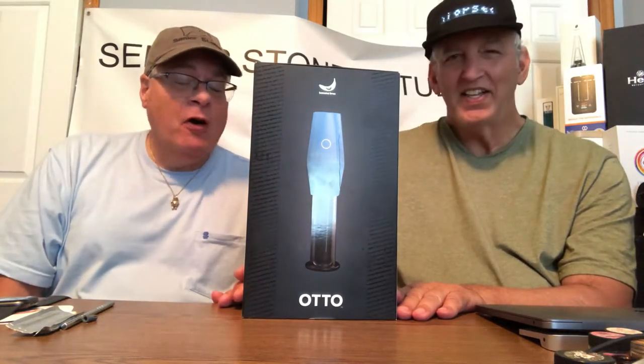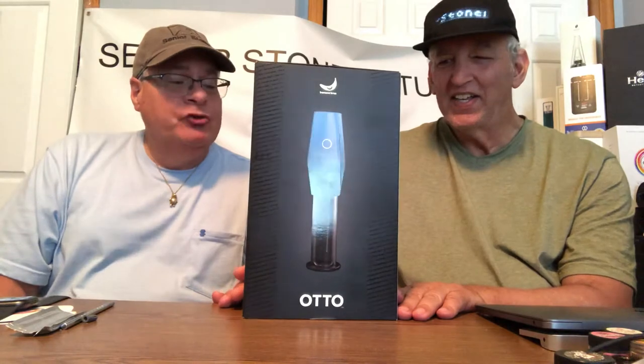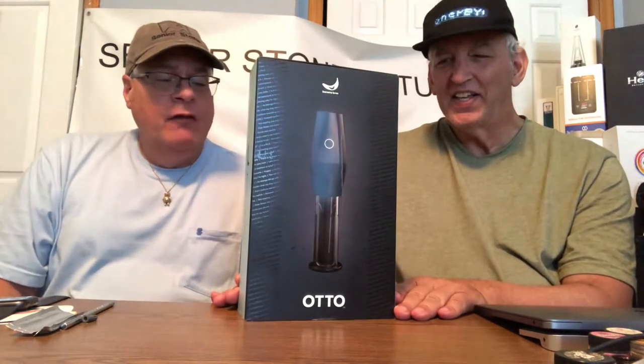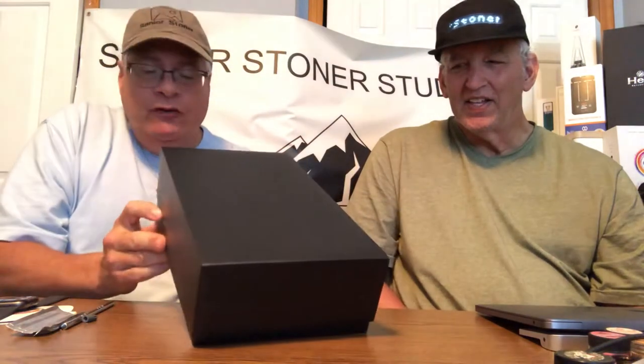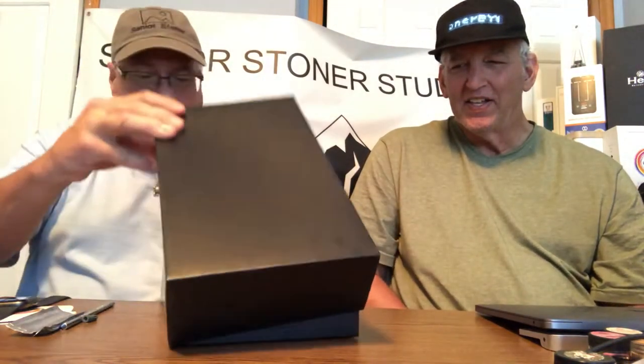It's patented smart milling technology, which adjusts direction and speed for a perfect grind every time. Today we're going to unbox the unit and discuss how it's made and what it does. We'll come back with a separate video talking all about making the cones and smoking the cones, but let's take a close look inside.